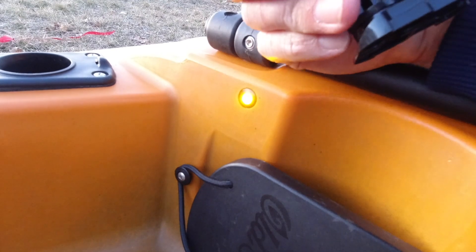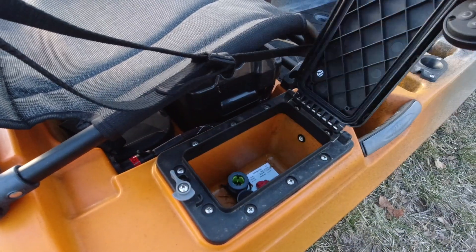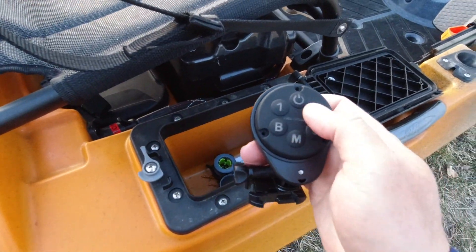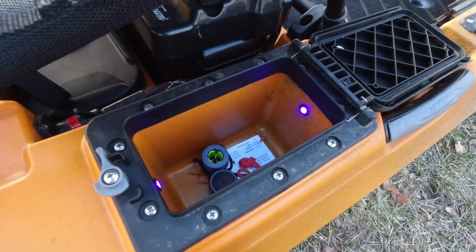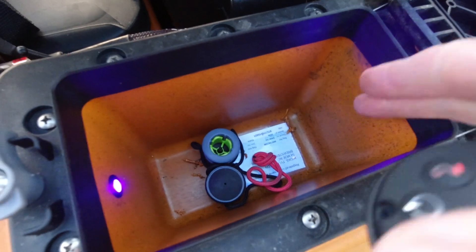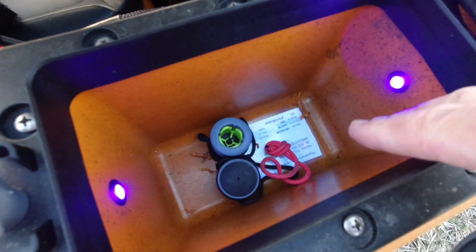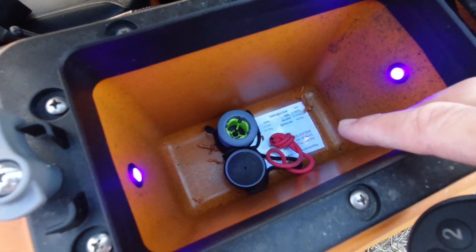Finally, here in my little accessory storage box, if you open it up you can see I've installed two lights as well — that's position two. You can see them turn on; these are actually UV glow lights so I can see in here at night, but I can also use them to charge up my glow-in-the-dark lures for walleye fishing, salmon fishing, trout fishing, and so on.